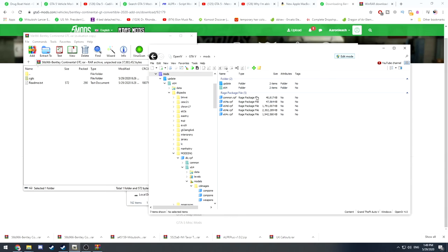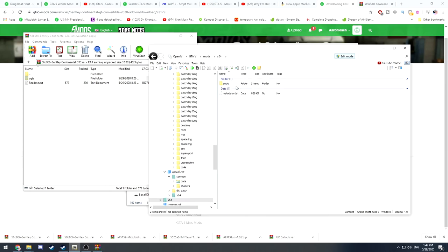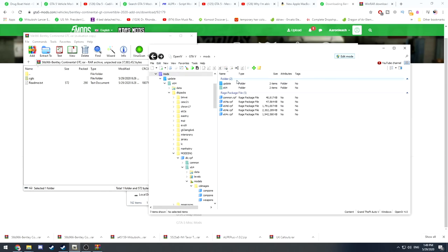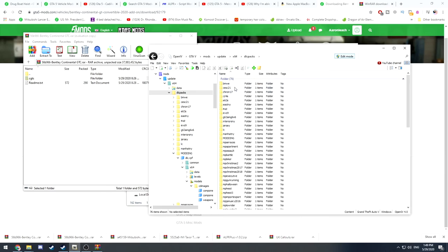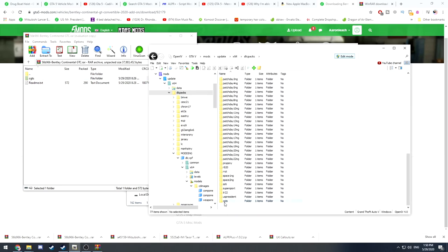What you're going to want to do is make yourself a mods folder. If you don't know how, look it up on YouTube — it keeps everything nice and tidy and you won't mess up your game by editing the actual files. Open your mods folder, go to update, then x64, then dlcpacks. Go back to your WimRAR file with the Bentley Continental in it, grab it, drag it, drop it — done. It's now in cgts.